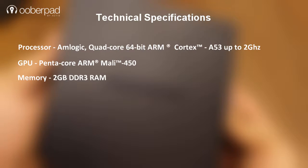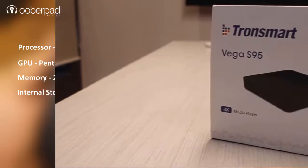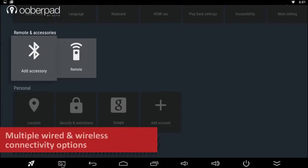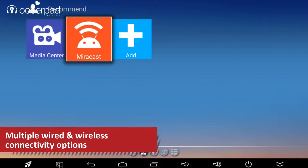It boasts of a 2GB RAM with up to 16GB of internal storage space. The Tronsmart Vega S95 also incorporates Wi-Fi, Bluetooth 4.0, DLNA and Miracast for wireless streaming and casting.